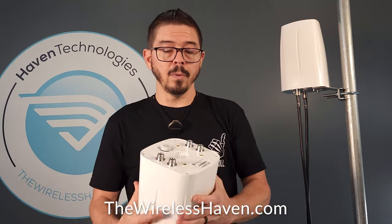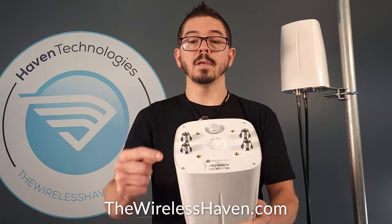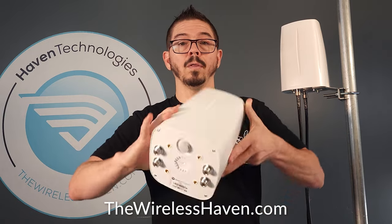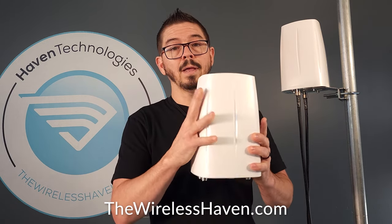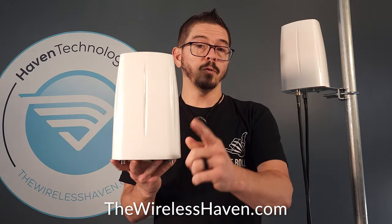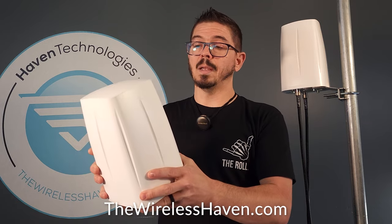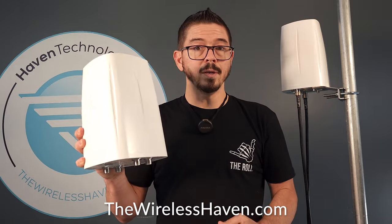The 4x4 MIMO has four N-female connections, and each of these four correlate all the way around on the body with four different omnidirectional antennas. They're all at differing angles so that they don't interfere with each other, at least minimally so, so that you get a full 4x4 MIMO omnidirectional antenna pickup as well as transmission out of one weatherproof heavy-duty case.